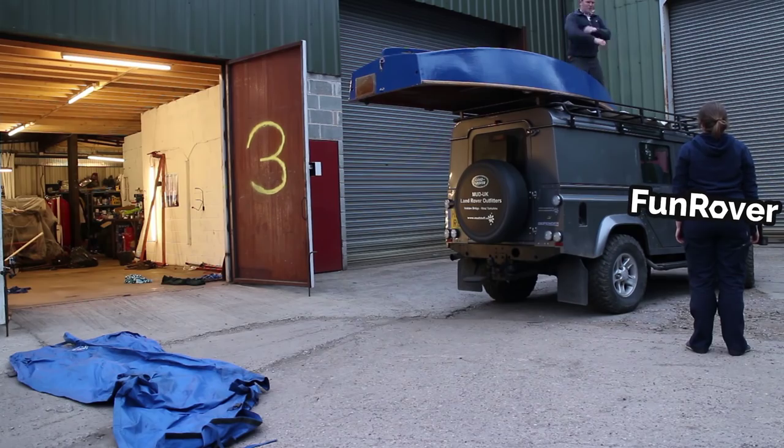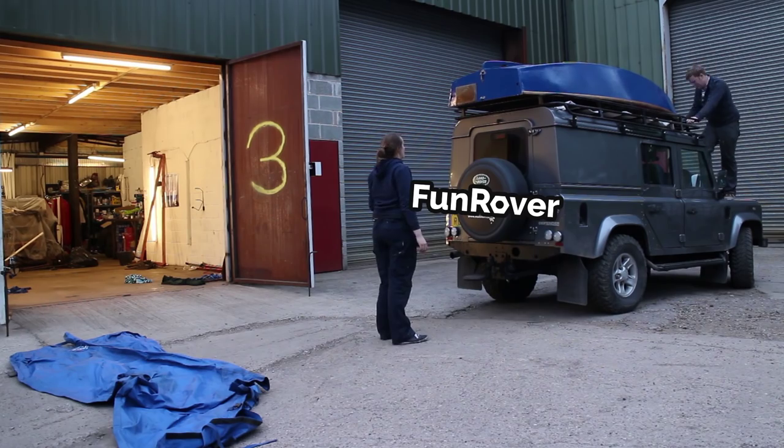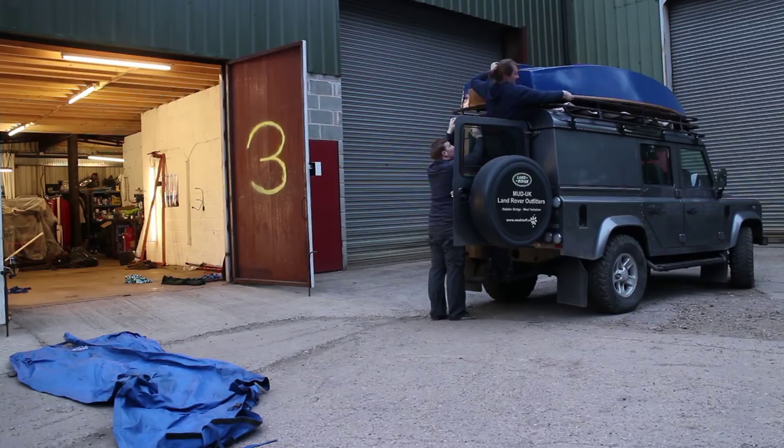Communicate with your helper, take things very slowly — dropping an object from this height would damage you, your vehicle, and in this case the boat could be perhaps irreparably damaged.